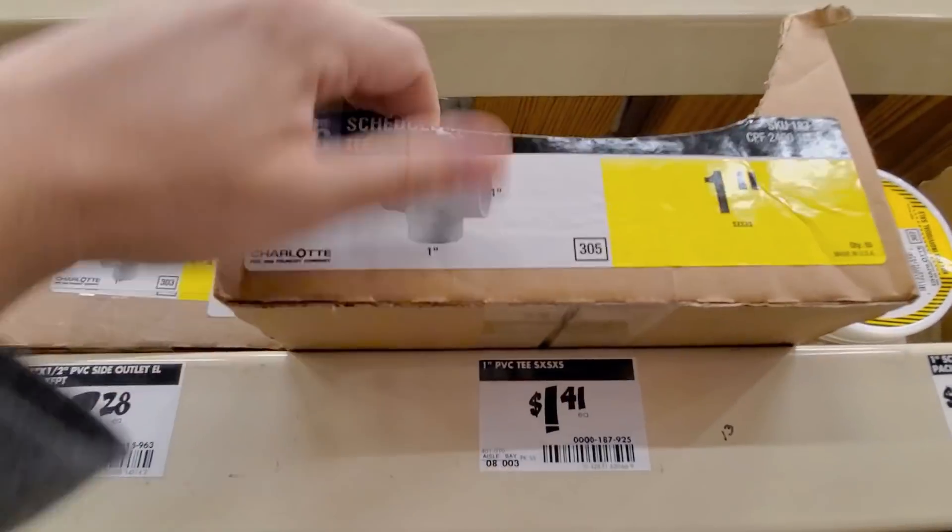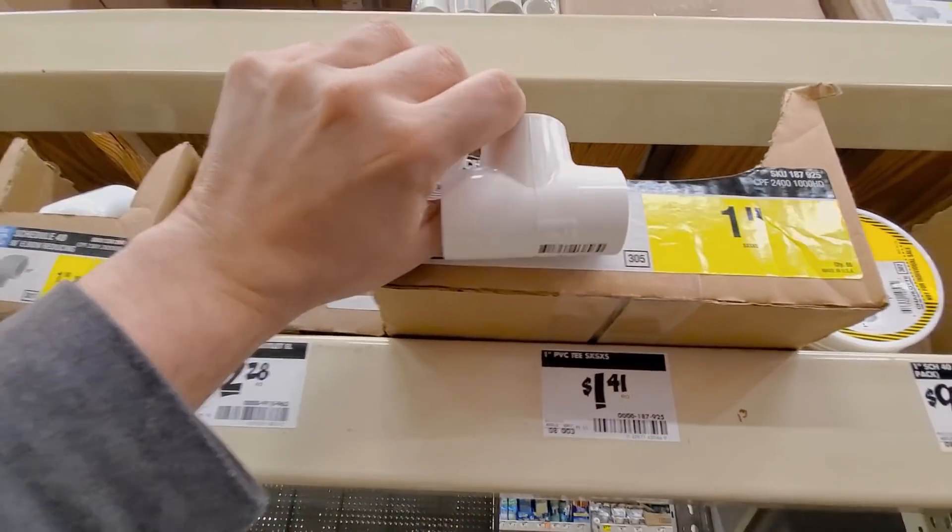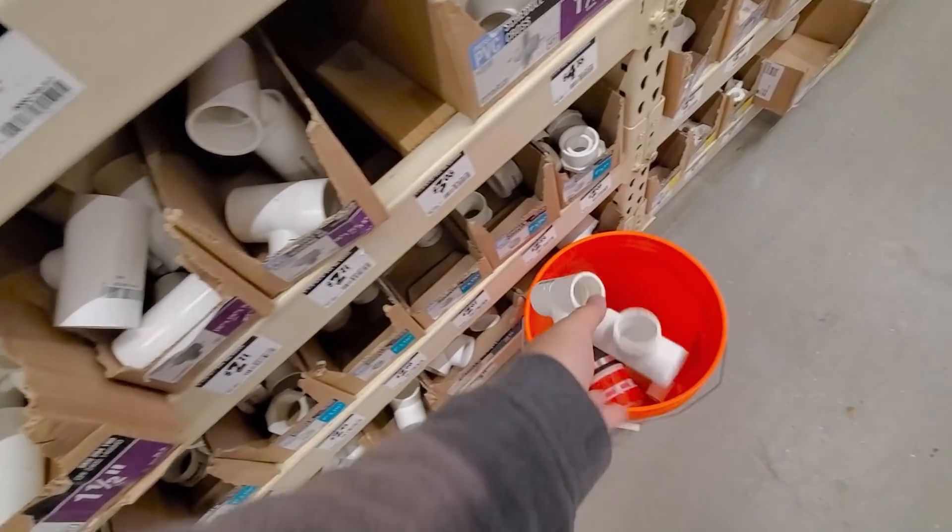If we want to make any double-high gates, we're going to want T's — Schedule 40 one-inch T's — to replace the 90-degree elbows.